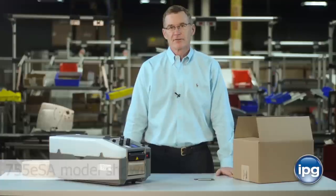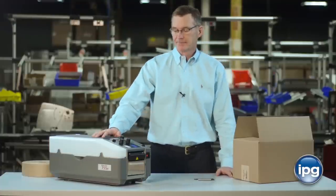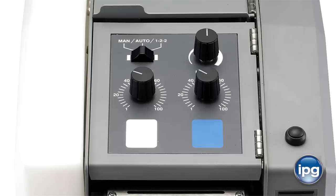The BP755E series machine also comes available in automatic. The automatic machine has three different modes for dispensing: manual, auto, and 122 or H pattern. Let me explain how each of those works.